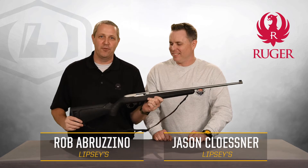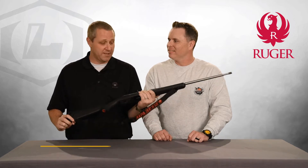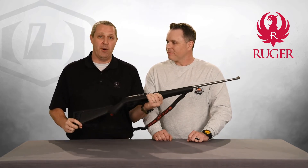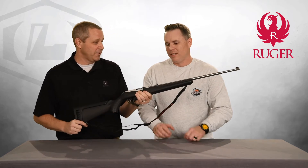Welcome back, everybody. Next to Jason Klossner, I'm Rob Eberzino, and we've got a sweetheart of a little rifle here for you today — another Lipsy's exclusive Ruger 10-22. We've done these in several configurations, and we just keep raising the bar, and this one does not disappoint. Jason, let's talk about this good-looking guy here.